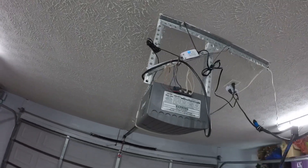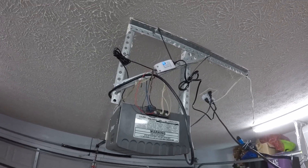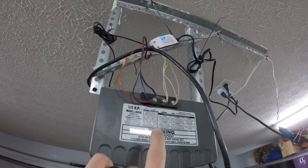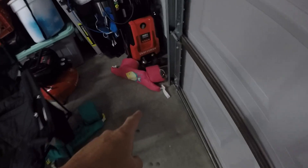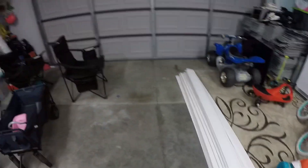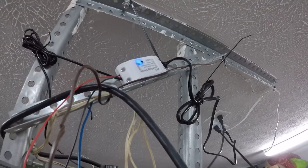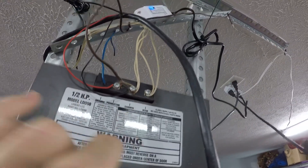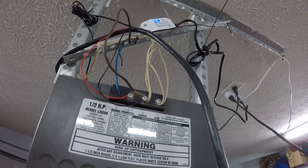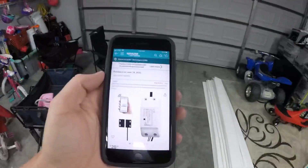We're going to take a look at the smart Wi-Fi garage door controller. If you have inputs for the sensors — the stop sensors and the sensor here — this device is compatible with your garage door opener, and it's compatible with a ton of different garage door openers. You can see there's a blue light on it, and it's actually wired into the push button on the wall. This thing connects to your Wi-Fi and I got it off Amazon for about 30 bucks.